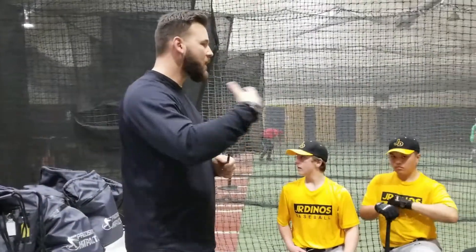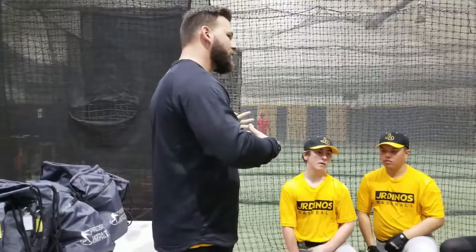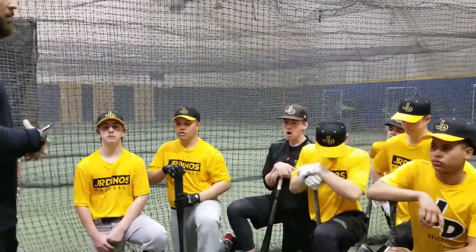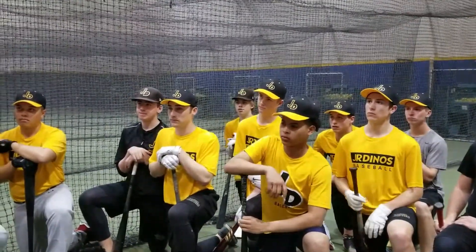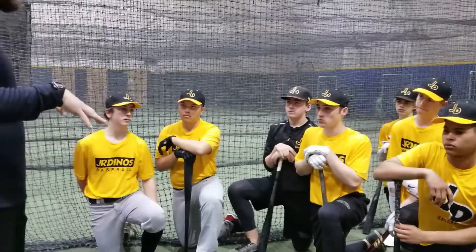Before we get started here, I talked to you guys about getting your own equipment so that when we go and start our games, we're not sharing bands anymore — we're not sharing any kind of plyo equipment. We've been really fortunate to partner with Precision Impact for our 5-ounce slugs, our 15-ounce slugs, our resistance bands, our bow net, all that kind of stuff.